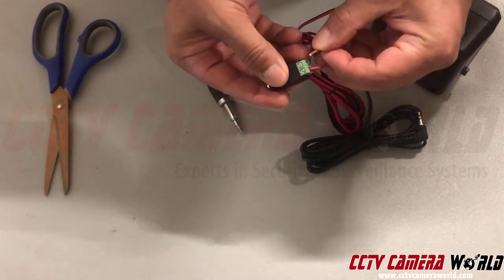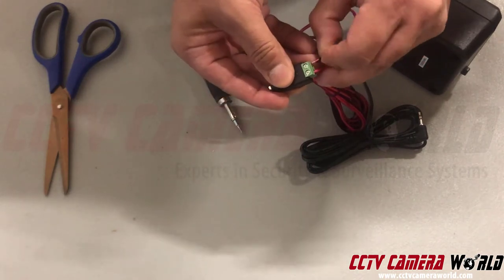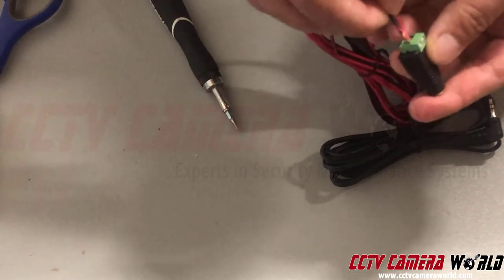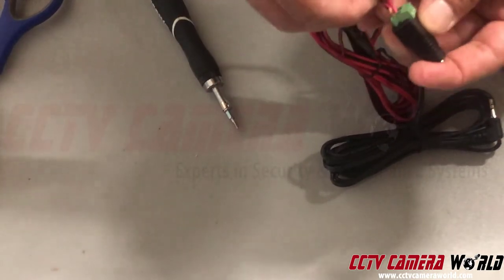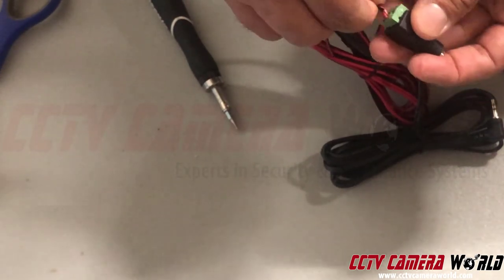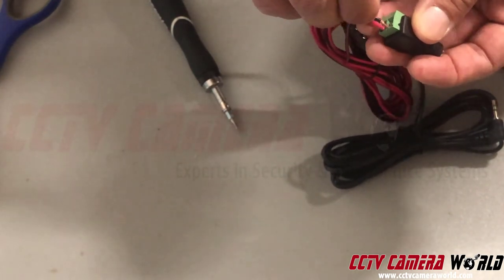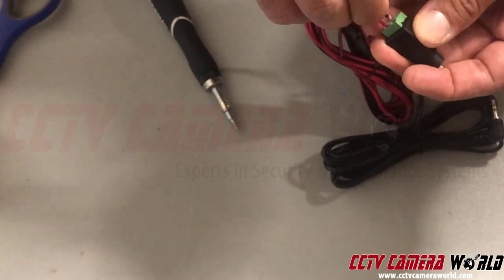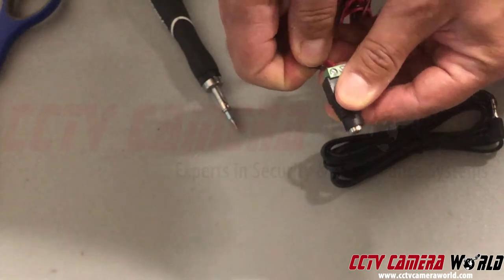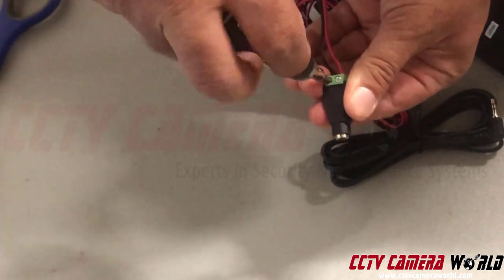The black wire goes into the negative side. If you do not follow these steps, what can happen is you'll have a poor connection, or if there's copper exposed and sticking out of the connection, any sort of moisture or water will end up causing a bridge. Make sure it's sitting really well inside with no copper exposed, then screw it in.